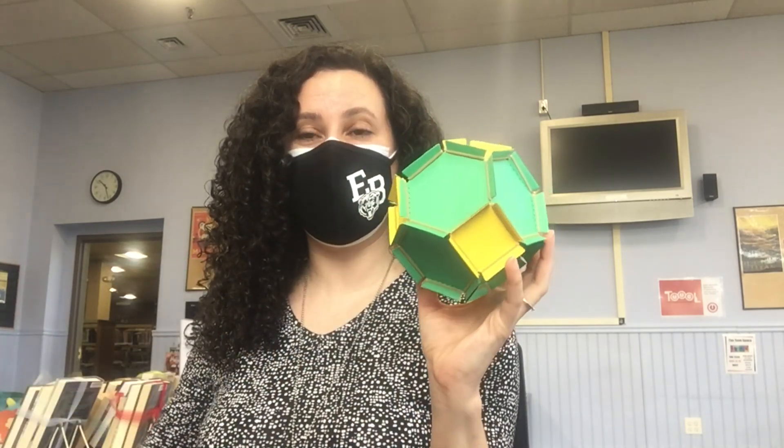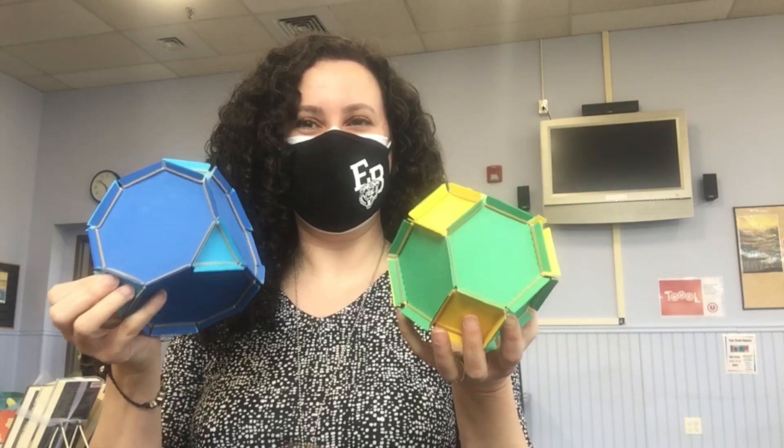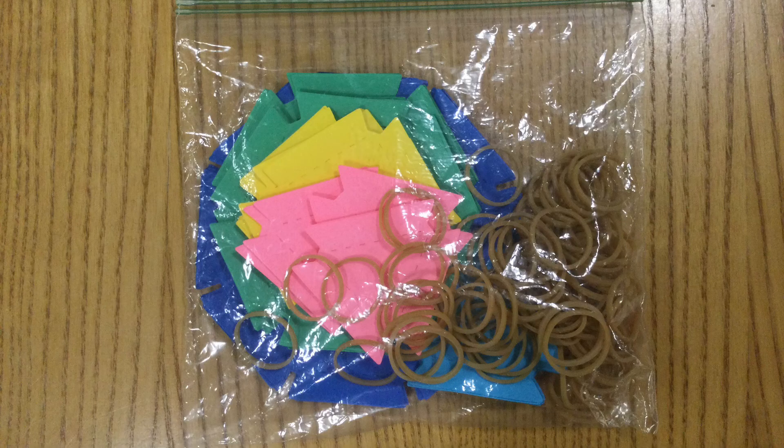Hey everyone, it's librarian Suzanne and I'm here today to show you how to build with your 3D paper building kit. Here's what your kit should look like, although your colors might be different from mine. I've been reusing these same baggies at the library for over five years, so please find a good use for it at home.